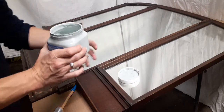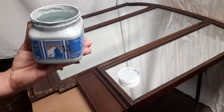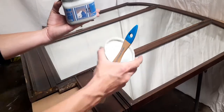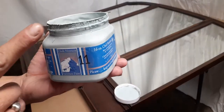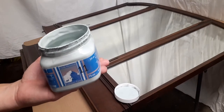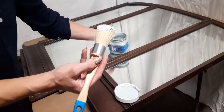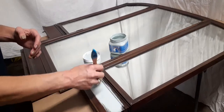We always advise that customers pour the paint into a reusable container, because the paint will dry in the lid and around the edges if you don't wipe it. In my case I'm still completing the project so it doesn't bother me. So this is what deep water gray looks like — it's a light gray with a bluish tone.